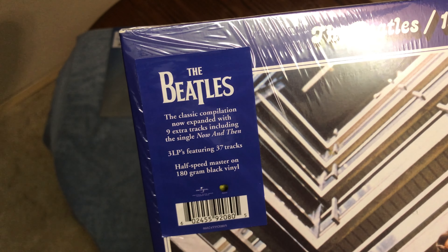Anyway, this is my two-part video of 'Now and Then' and the Red and Blue albums.